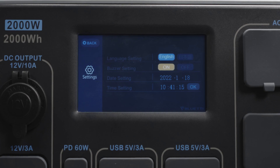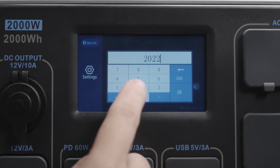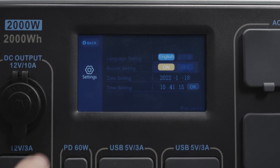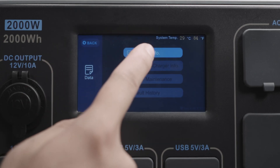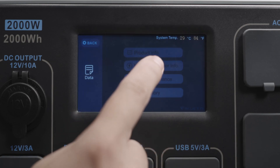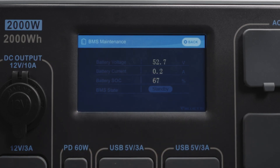Please set the system date for the first use. Back to the home page. Enter the data page where you can check the product information, inverter and charger information, and BMS maintenance, as well as the fault history.